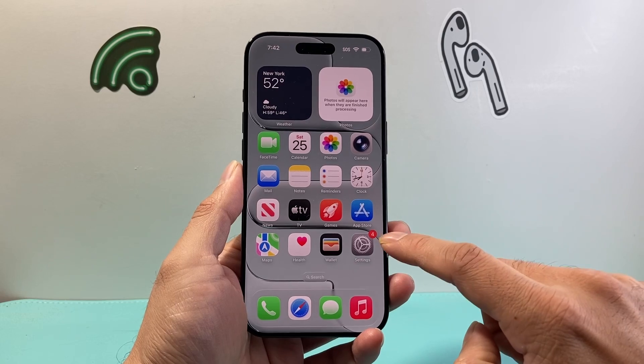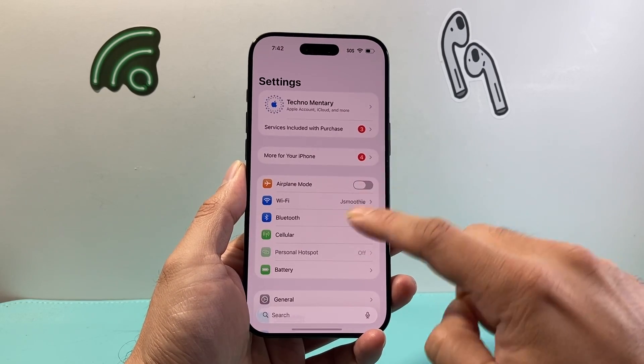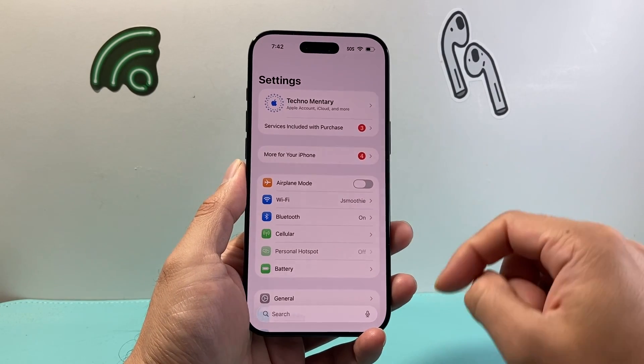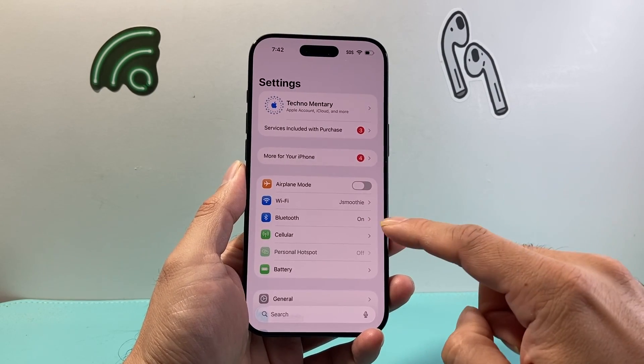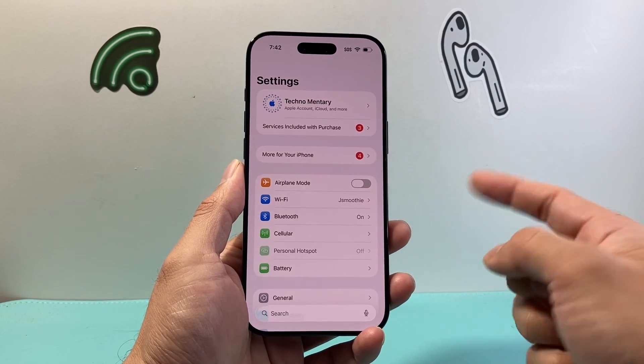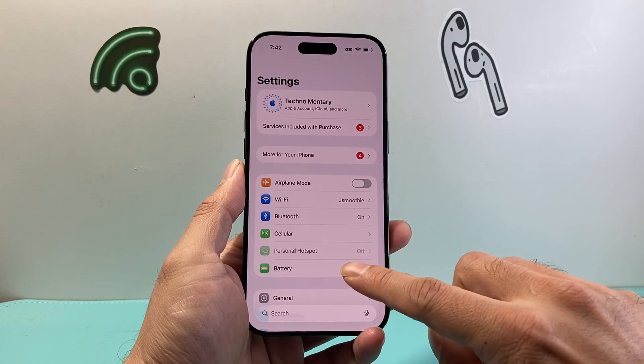But before you do this, I really recommend highly that you back up your device, or move your information over to another iPhone, or save it to iCloud before you do this. Because once you do a factory reset, everything will be deleted unless you have a backup or have already moved your data over to another iPhone.